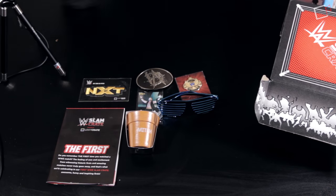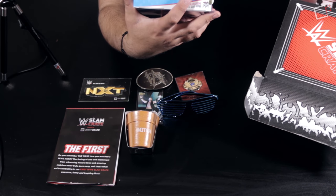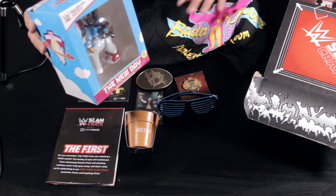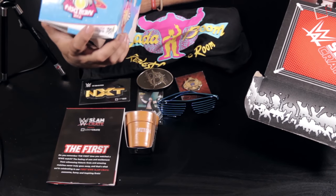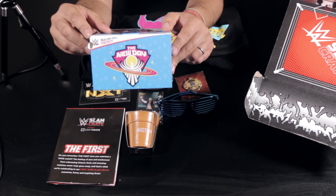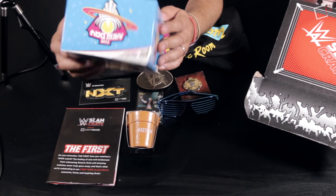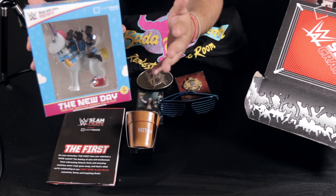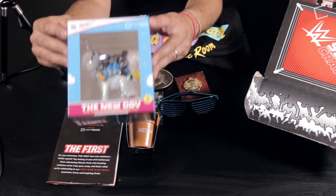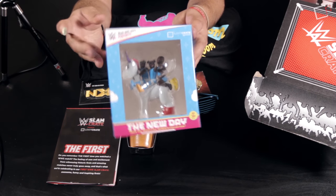Finally, the very last item out of the box is a New Day 'Beautiful Moments' collectible — Big E, Kofi, and Xavier riding a unicorn. The box says 'made with 100% positivity' and on the back is a picture of the goofballs as usual. This is a Loot Crate exclusive, so you can't buy it at Hot Topic or anywhere else. If you didn't get a Slam Crate box, sorry — you can't have one.